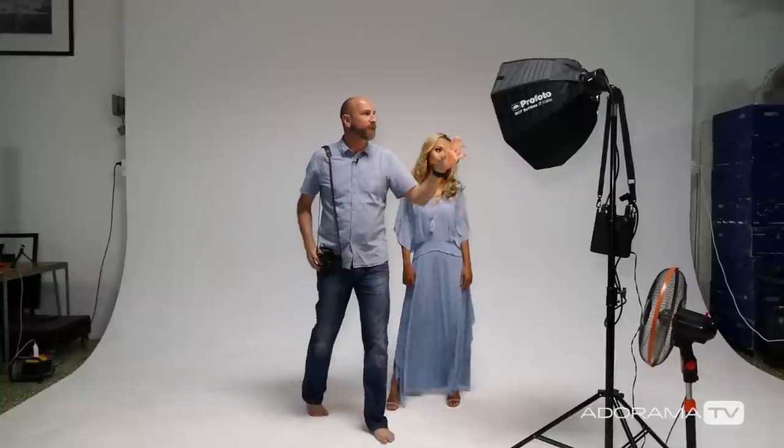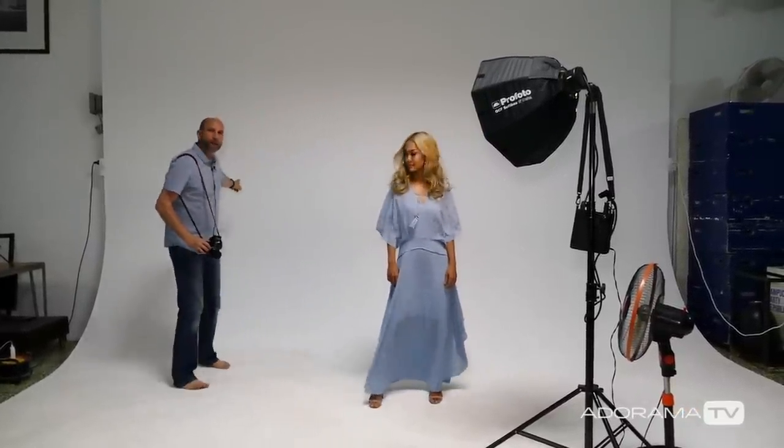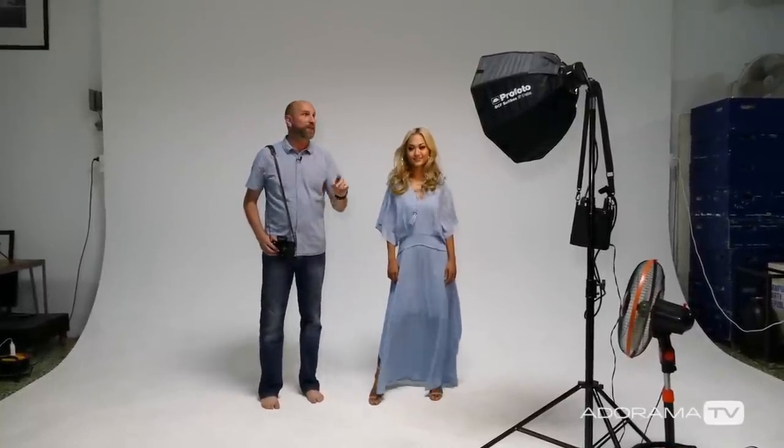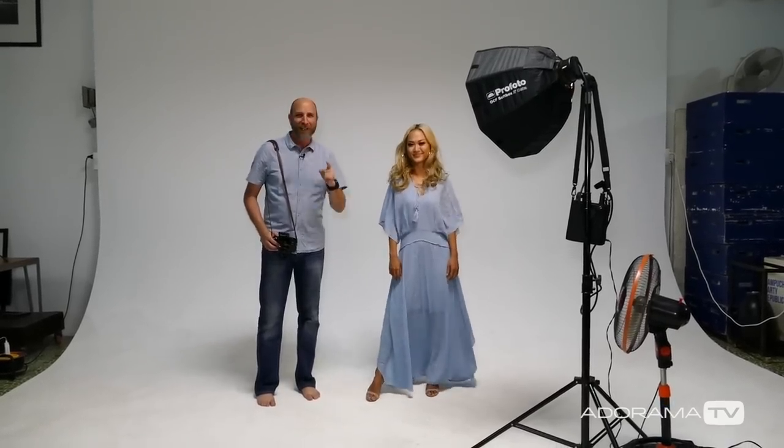Because of the direction and the distance of the light to Nikki, it's not really close to the background, and we've already learned that it will fall into darkness — and that's going to complement everything. So we have a winning lighting setup: that's just one light, one fan, and a perfect model. We're going to shoot that right now.